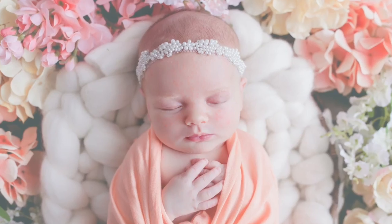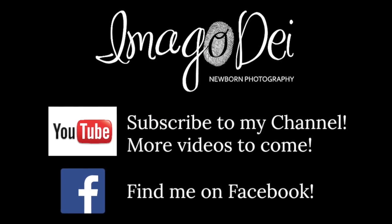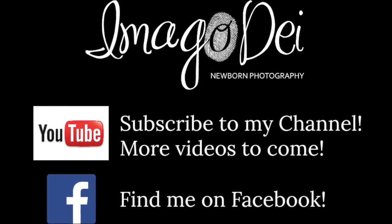If you found this video tutorial helpful, please take a second to subscribe to my YouTube channel, like this video, comment on it, or find me on Facebook. Thank you!